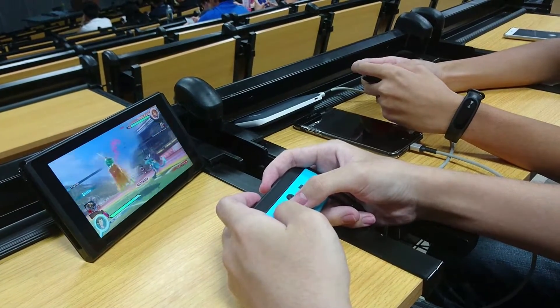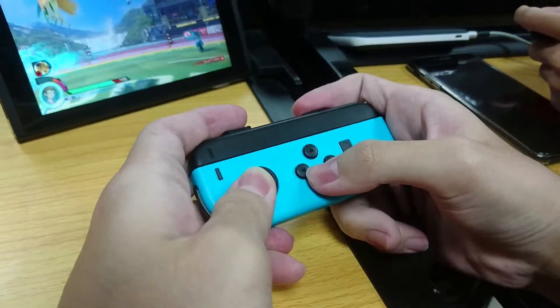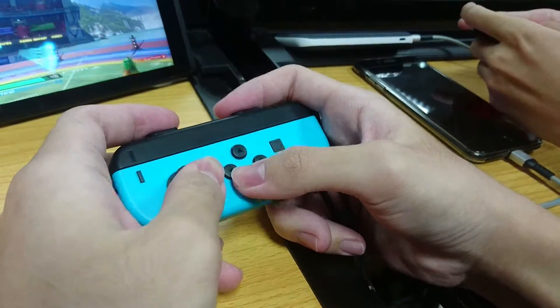If you are using the mini Joy-Con you will be feeling a bit uncomfortable at first, and your hand will feel exhausted — especially if you have big hands — but you'll get used to it soon.